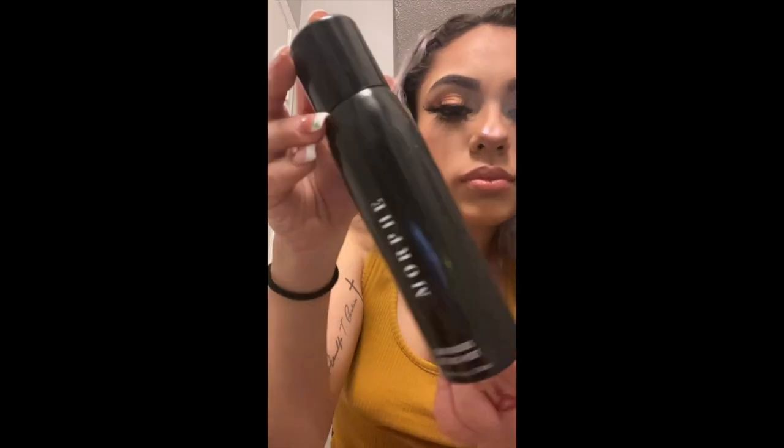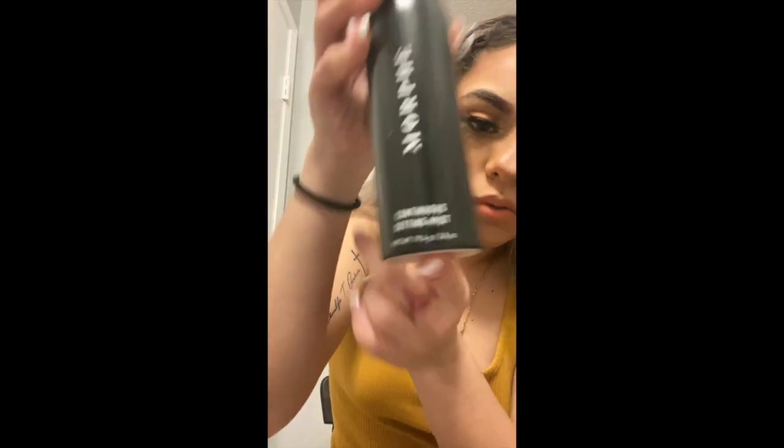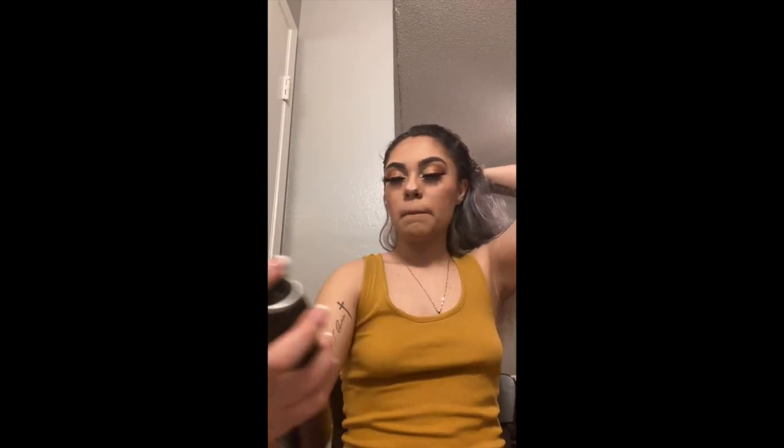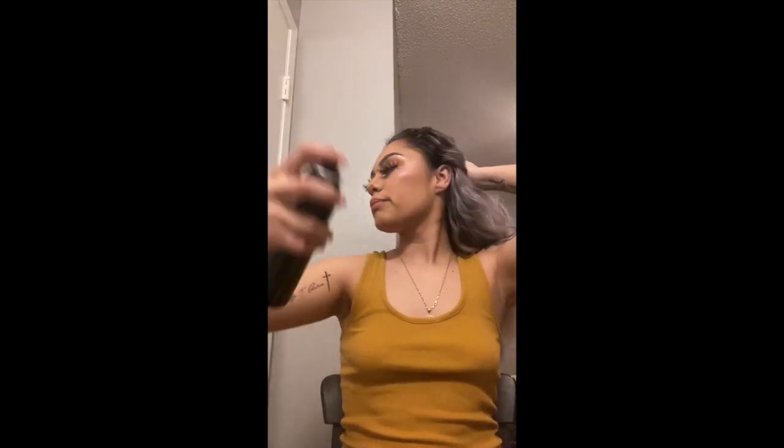I almost forgot the most important part — we need our setting spray from Morphe. I absolutely love this spray; it feels so good on my face, it works all day completely, and it smells so good.